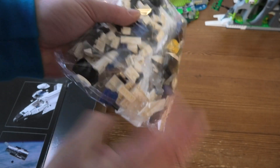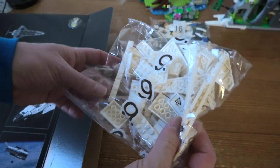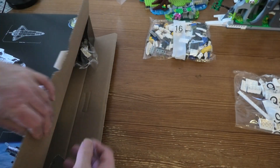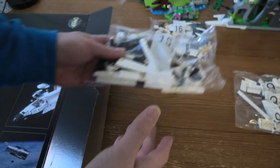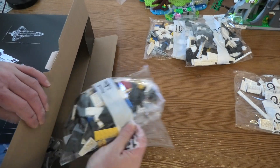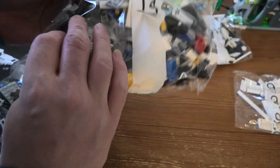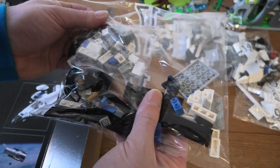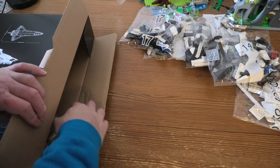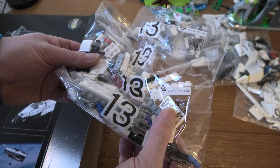We have about 15 bags. Bag 15, bag 13, bag 17, bag 13. Not so big guys.